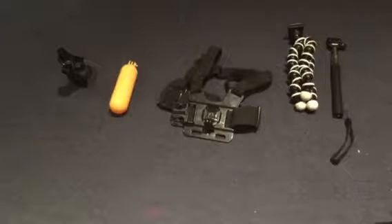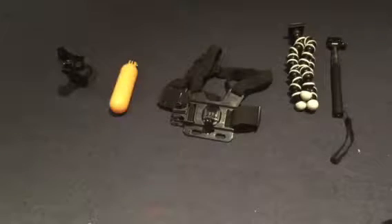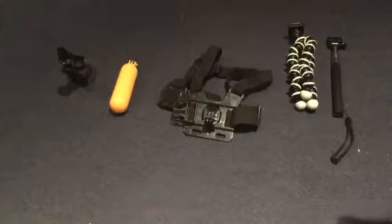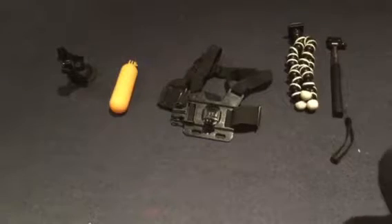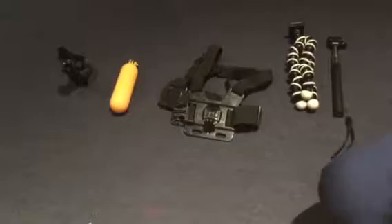Hey guys, what's going on! My name is XanxTaylor and in today's video I'll be doing top five GoPro items. We'll be starting from number five.